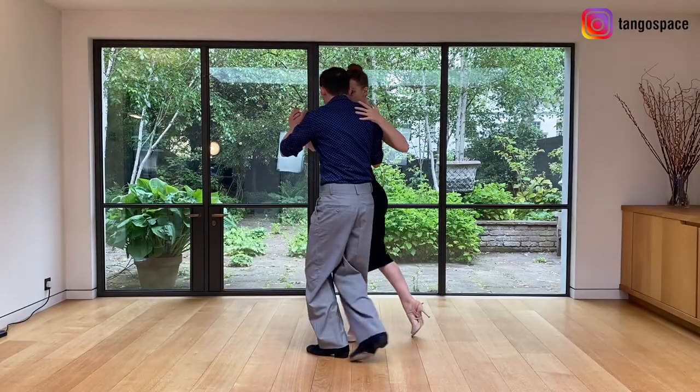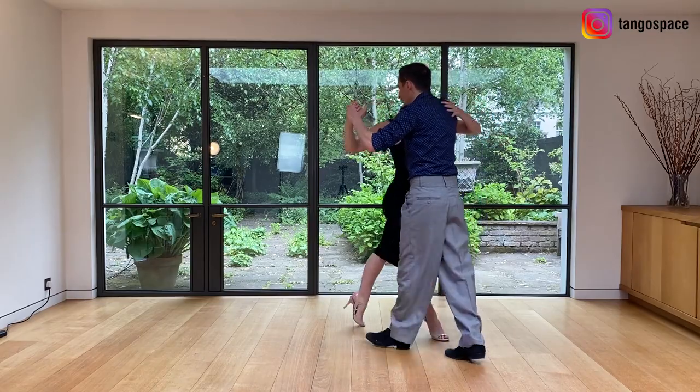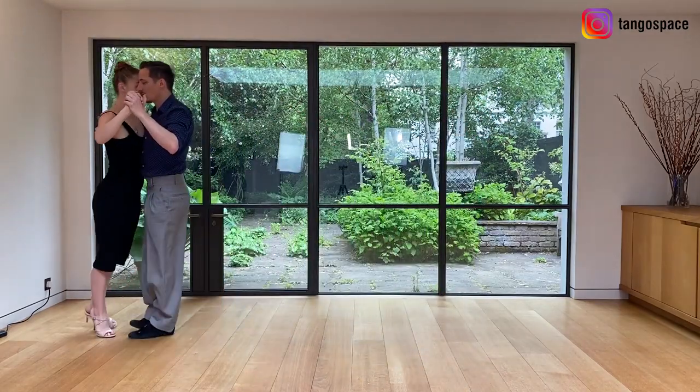In this video we are going to show you a very cool and easy cambio de frente — a change of direction for the leader — for vals, and we are going to add a little decoration for the leader at the end. Adding cambio de frente in vals will give you more possibilities in the dance and also make the dance more interesting.